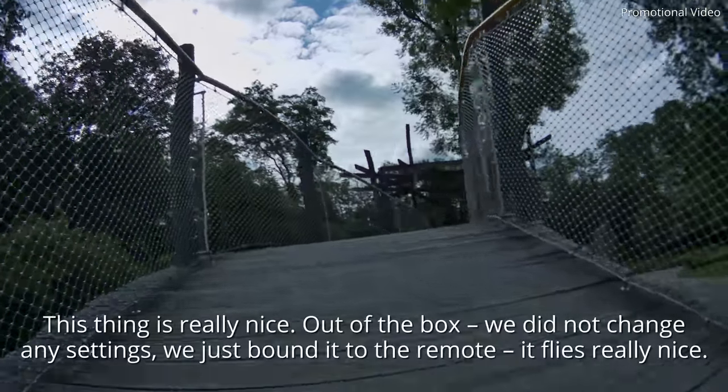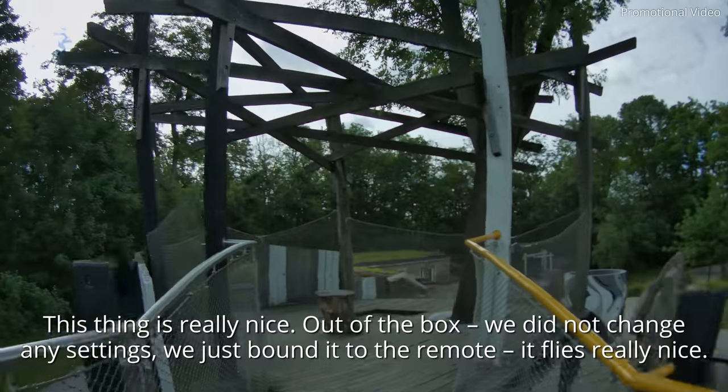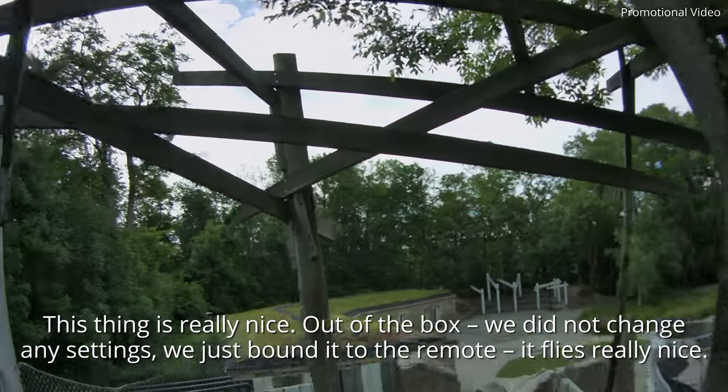How do you find this part? That part is definitely awesome — it's out of the box. We have just connected it, nothing else installed. It flies super.